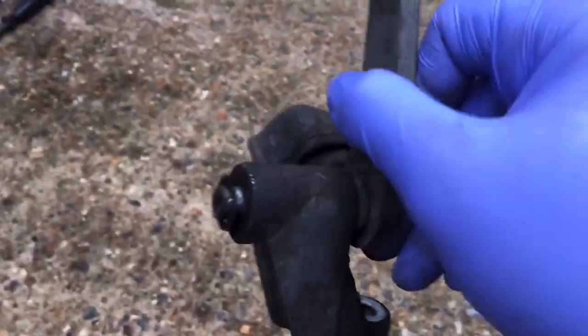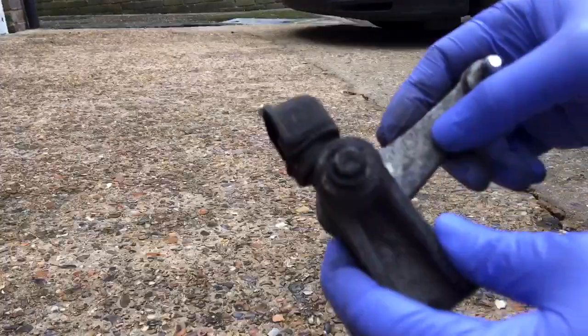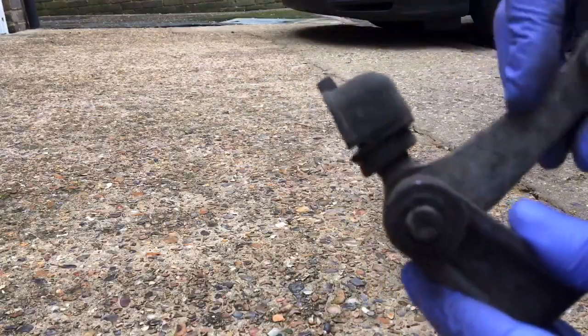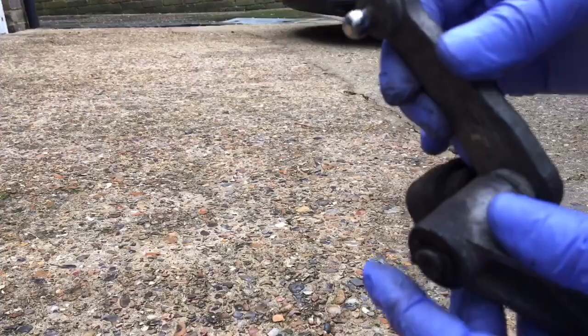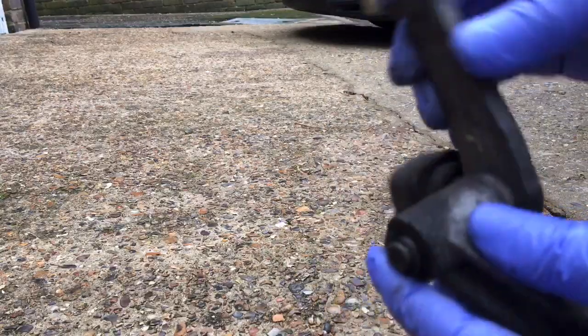I've had this off already, and what happens is this pivot here gets dry. I haven't lubed this up yet but I've played with it a bit so it's moving a bit more freely now. It wasn't really stiff, it was just a bit annoying — compared to my car it was noticeably different.